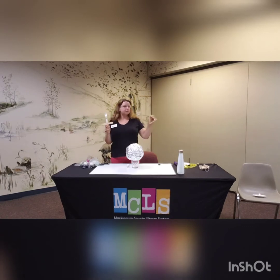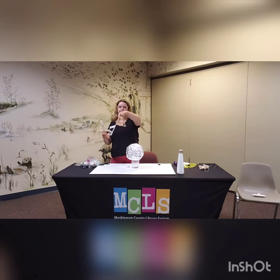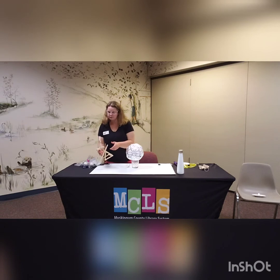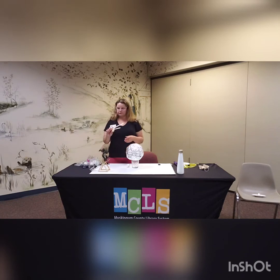Catapults can also be called trebuchets, which is a little bit more along the style of this one that actually has a lever part with a swinging arm on it — so this is a simple machine. This one is made with popsicle sticks, some glue, and a straw so that it is levered, and then we use a little condiment cup. You can find all of these on Pinterest — we'll be sharing a document under this video and putting these on the library's Pinterest page on our STEAM board. This one is just made of popsicle sticks, rubber bands, and a plastic spoon.